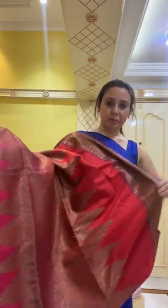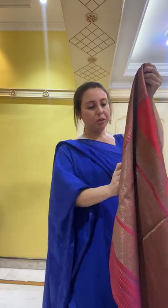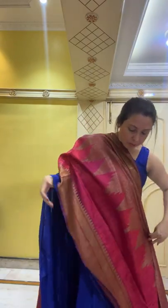Let me open the sari and show you. See how gorgeous it is — it's totally a wedding-kind of sari. The top part is reddish-orange, then the antique zari, and then the pinkish pattern at the lower half of the sari.